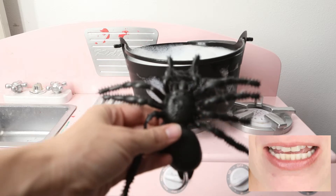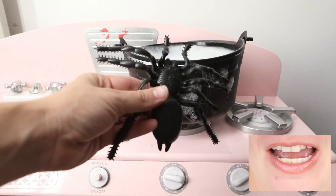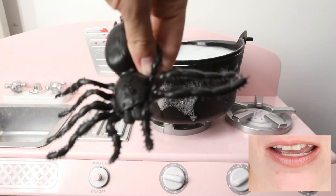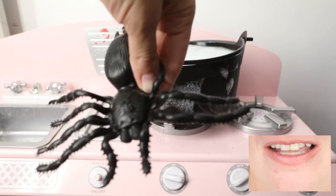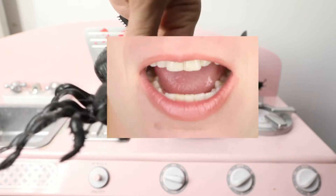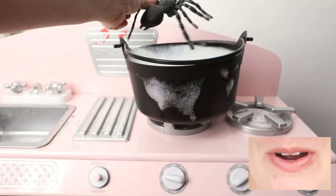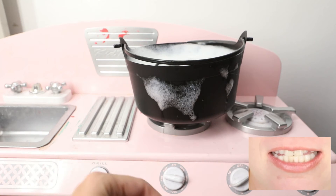Let's put a spider — a spider in the stew. That's kind of scary.